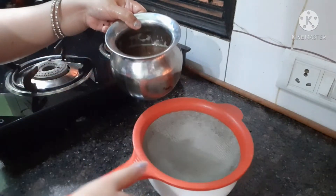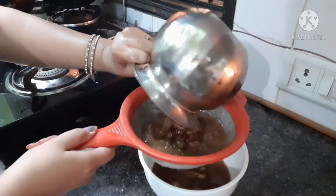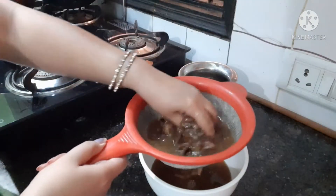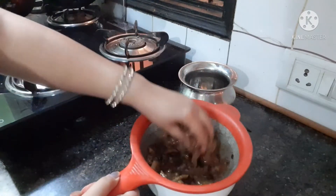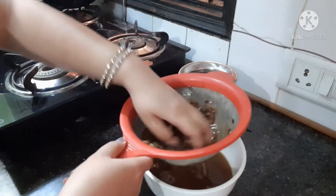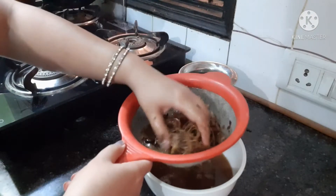Sometimes I have eaten some of the chutney, and even had a little bit of it. If you want to use it, then you can keep it for a bit.